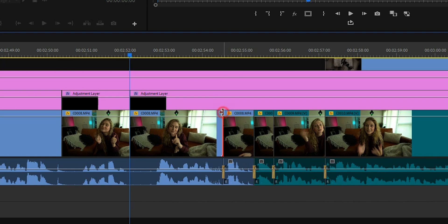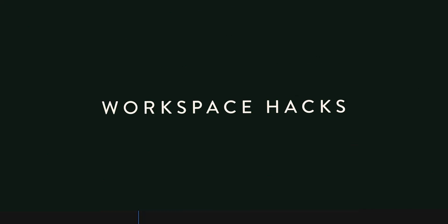Number nine: one of the most common transitions you can apply is constant power or cross dissolve — your default transitions. You could navigate to the edge of your clip, right-click, and select 'apply default transitions,' but you can simply click on the edge of your clip and press Shift+D. Number ten: Command+R for speed duration. Another common function you probably use all the time is speed duration. A super fast way to access this window is by highlighting your clip and pressing Command+R.